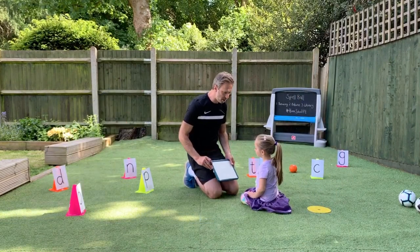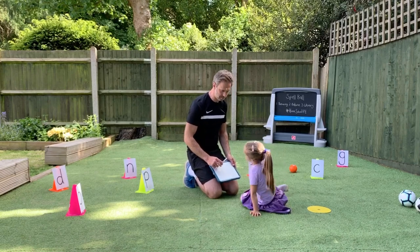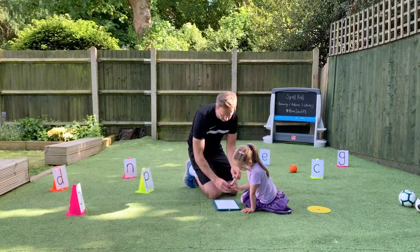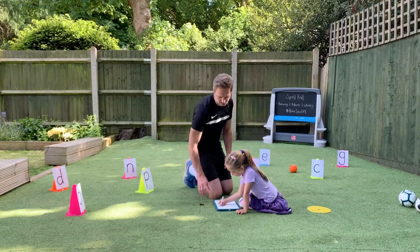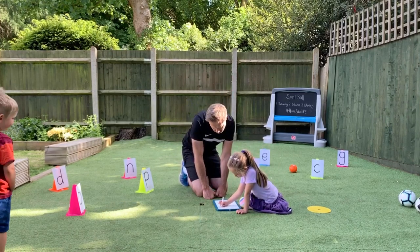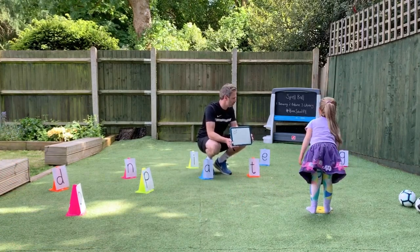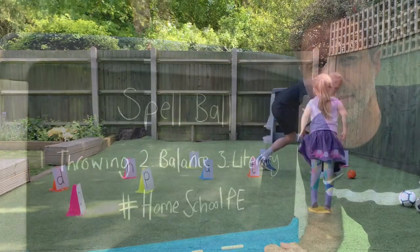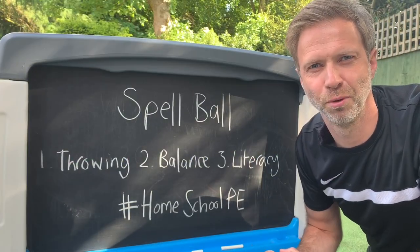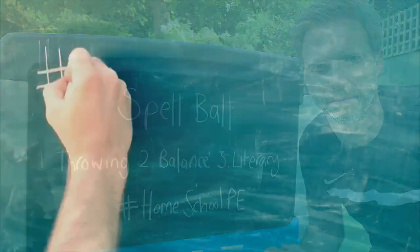Now I'm going to ask you to write the word and then spell it out on the targets. Here's your whiteboard and pen. The first word is 'cap'. How do you spell cap? We've spelled out our word now, how do we hit the targets? Well done. So that's Spell Ball - a great way of combining spelling and developing ball skills.